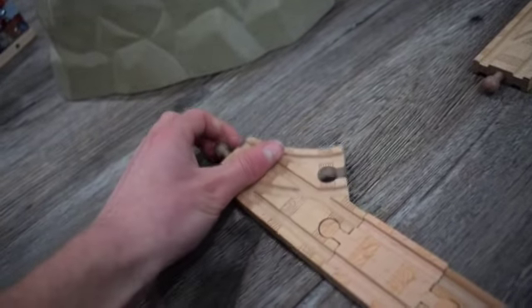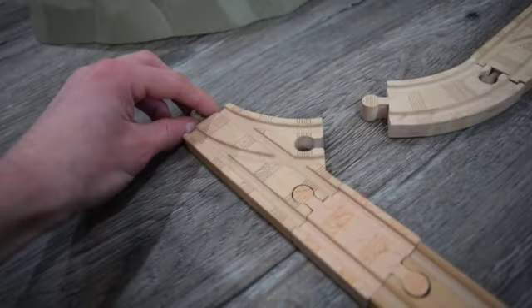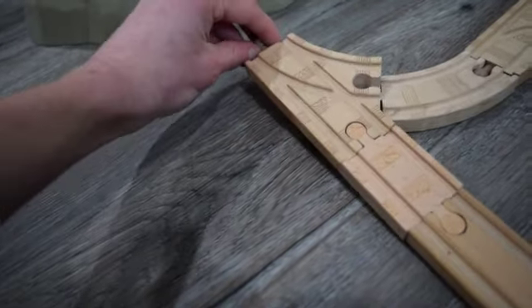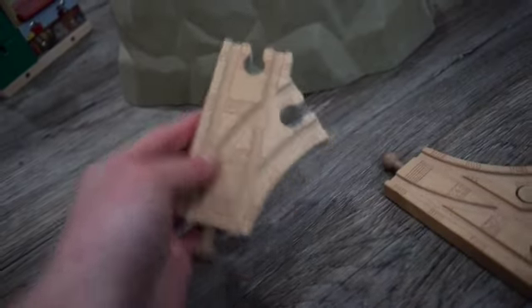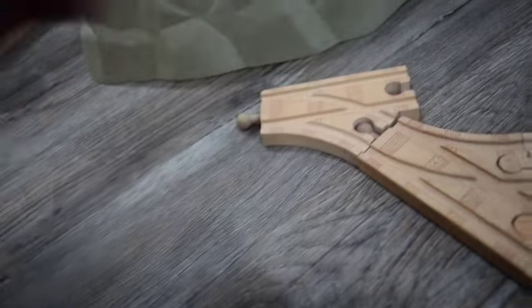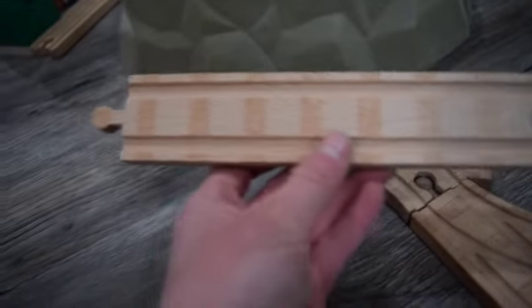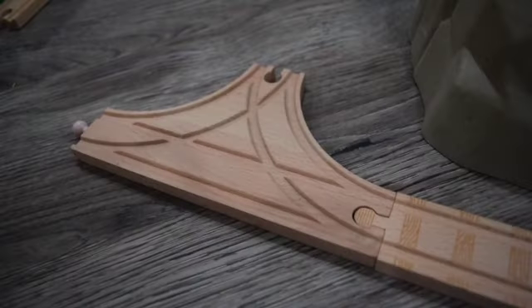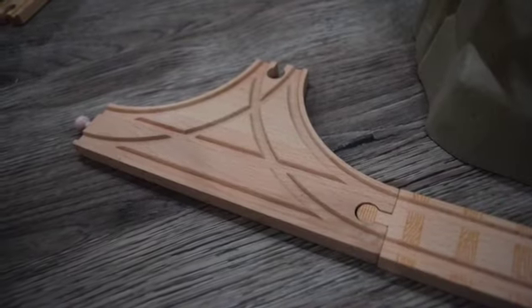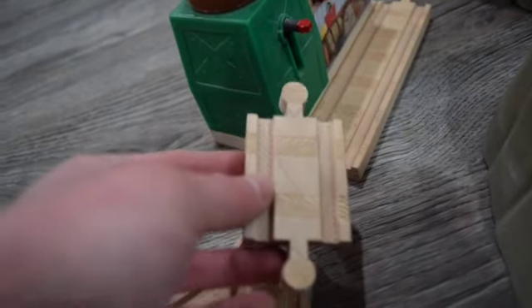Then a short curved track, and then you'll want to connect the switch track to the curved track, and then put down another switch track. And this part of the train track set is completed. From this switch track you'll need to put in an 8 inch straight track, then a T-switch, and in between here you'll need to put in one of these adapters.